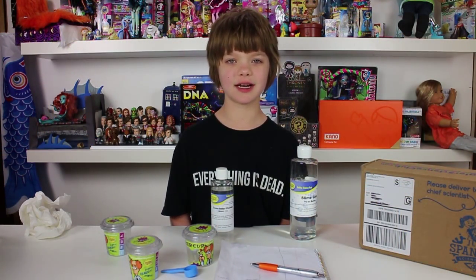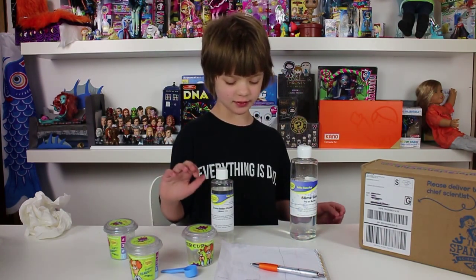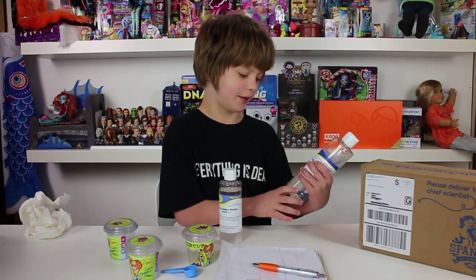This month's kit is all about gross science, which is really cool because it's really fun to do stuff like pranks with your friends with the gross science slime. So it teaches you how to make slime, and it has these basic ingredients, which is the crosslinker powder and the slime goo.